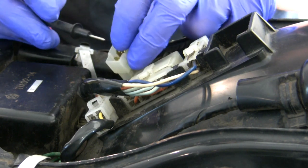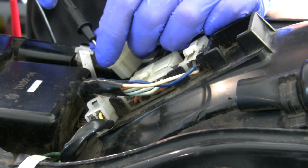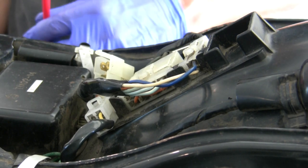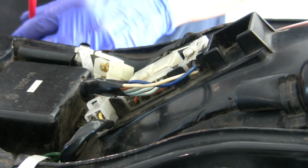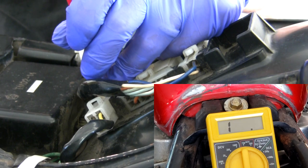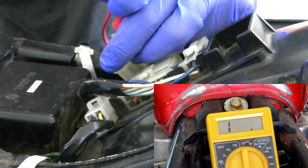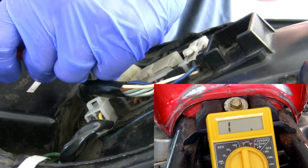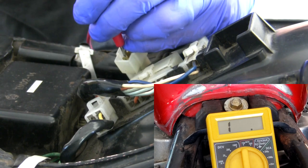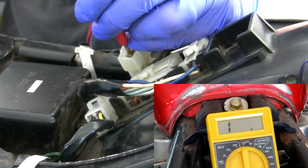The other thing we need to test is each of these circuits to ground. So I'll put one terminal here and let me just ground one anywhere on the bike, preferably the engine, and then I'll touch each of these. Here I should get nothing — if I get a circuit, that's a problem. Nothing, and nothing. Let's do that again just to make sure, and I'll switch ground point to try something else.